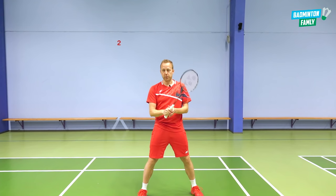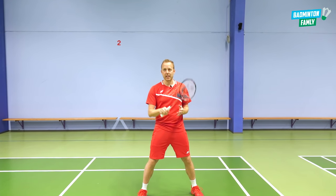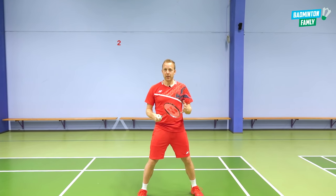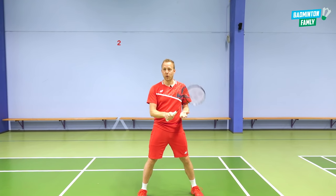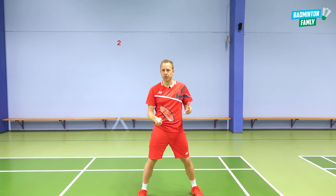The first important thing is the grip. Like all other shots in badminton, we need to have a starting position with loose fingers. And in the forehand drop, like this tutorial is about, we have the forehand grip. So the neutral position on the grip with loose fingers — that is a good way to go.